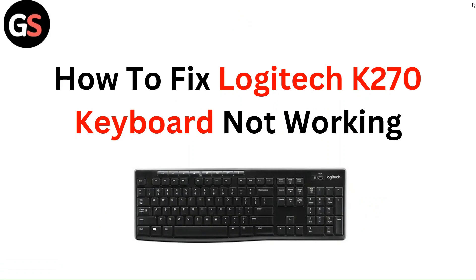Hello everyone. In this video you are going to learn how to fix Logitech K270 keyboard not working.